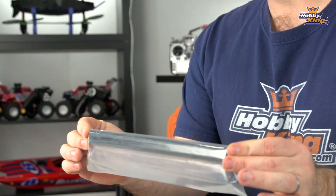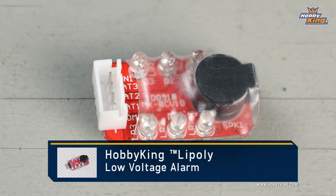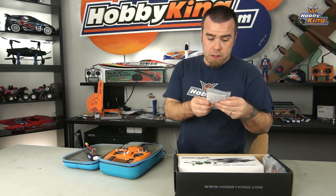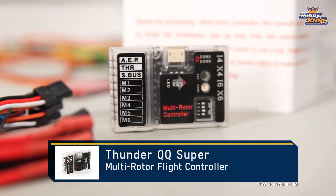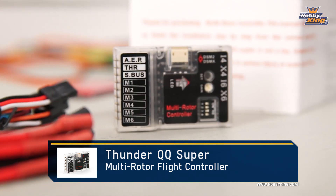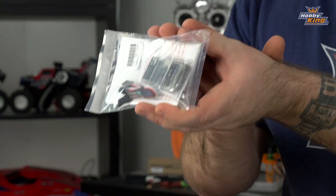A couple of booms — these are gimbal rail booms for mounting underneath the frame. Voltage alarm — a handy little 3S voltage alarm. This just plugs into the balance tap of your main flight battery and basically beeps and blinks at you to let you know that your battery is getting low when you're in flight. This here is the QQ Super Flight Controller — QQ for quadcopter. This guy comes right out of the package, should be preset and ready to go. It does come with instructions for setup and tuning, but supposedly we won't need to do any of that.